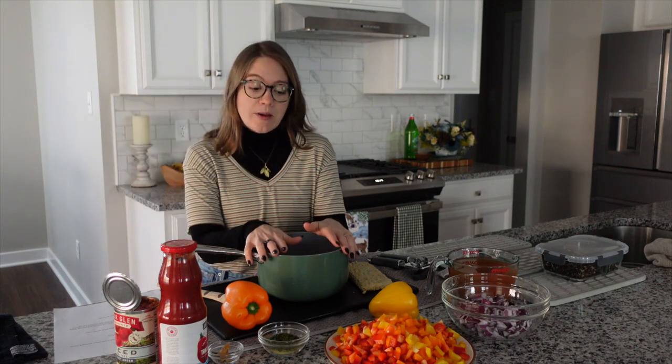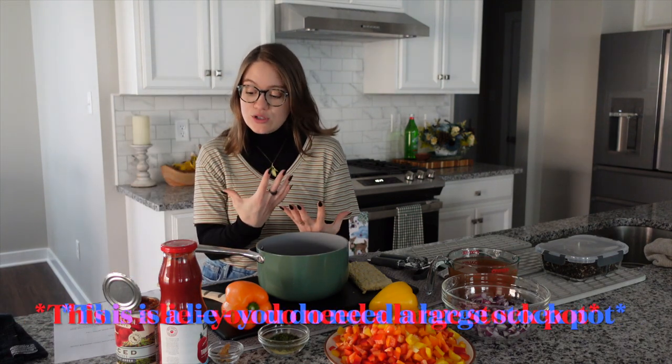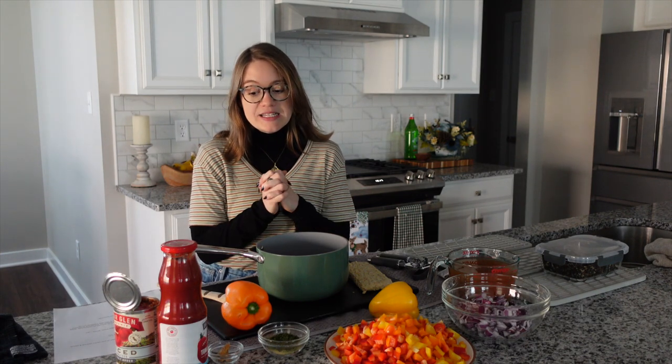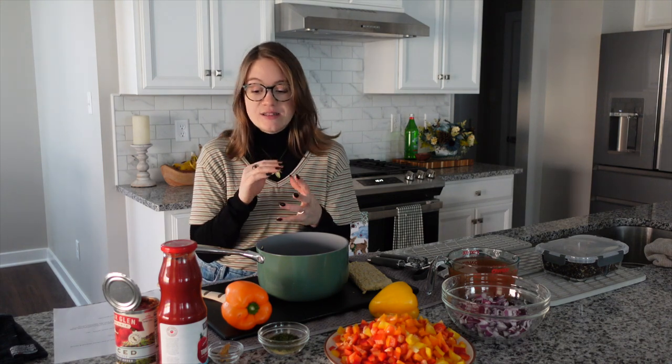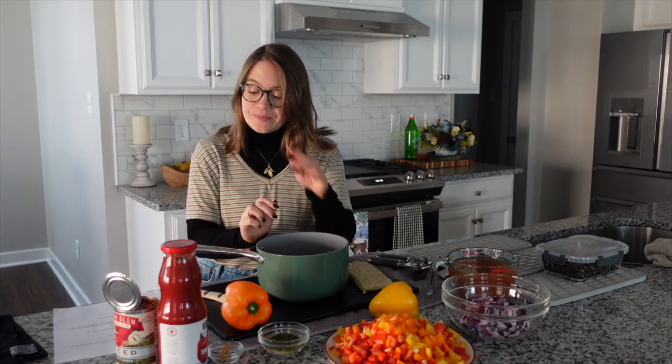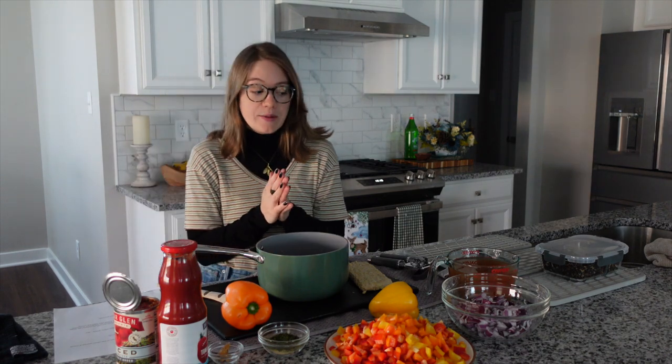You just need a soup pot — it doesn't even have to be a large one. This recipe serves around six to eight people. It's delicious, filling, and wonderful. Get your soup pot ready — we are going to add in all of our liquids first.